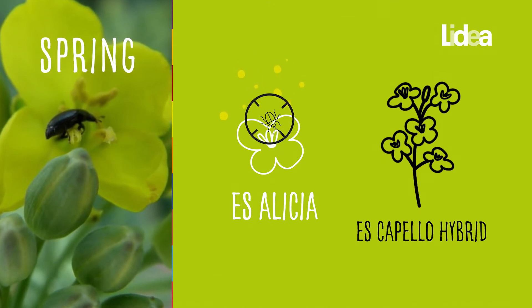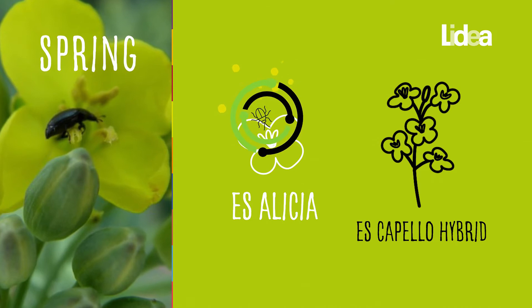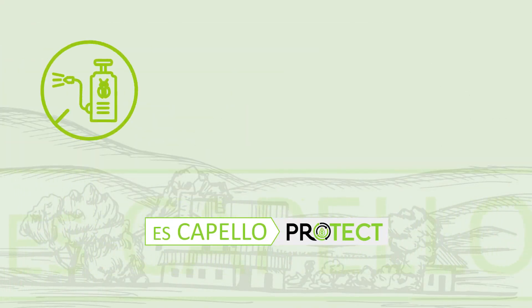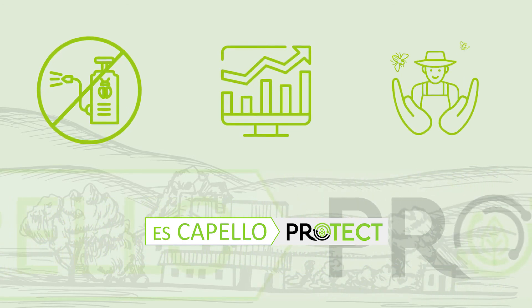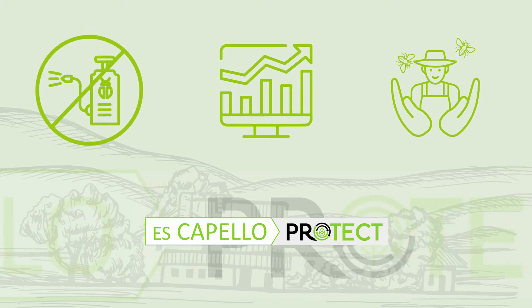Esalecia acts as a natural trap. This biological control method avoids the need for insecticide treatment and increases the profitability of the crop. It protects the farmer, the user, and the auxiliary insects.